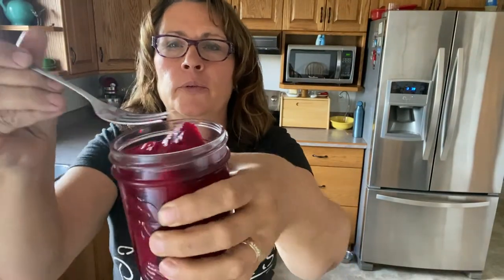I just made this one jar of refrigerator beet pickles. Hi there and welcome to my channel! Check out these refrigerator beet pickles that I've just pulled out of the fridge. I'm going to give them a taste for the first time. This is a recipe that I'm going to share with you.